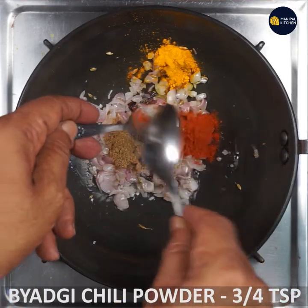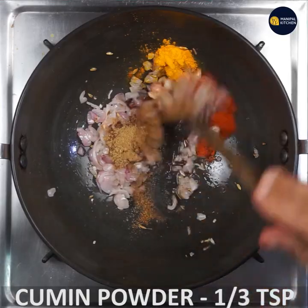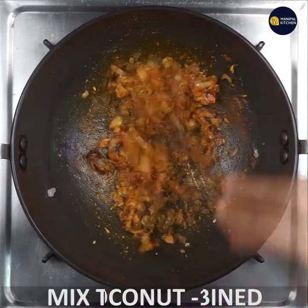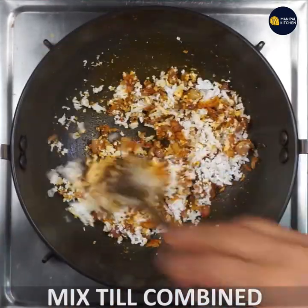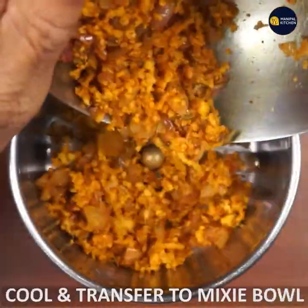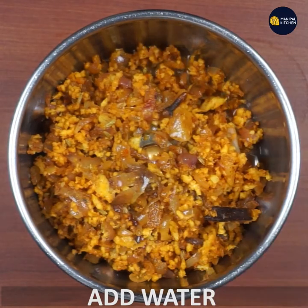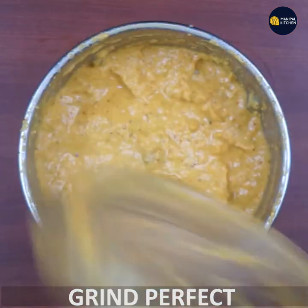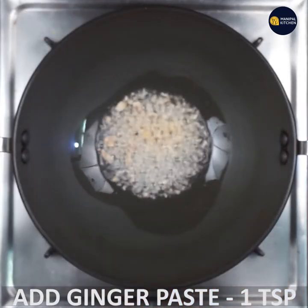Add 3-4 tsp, add 1 and 1/3 tsp. Mix in a small cup — it feels good; try to mix in a small cup. Add salt. It's fine — 1 teaspoon of ginger paste and 1 teaspoon of garlic paste.